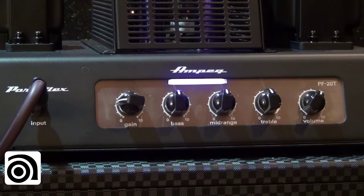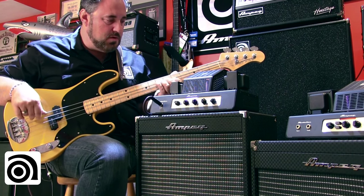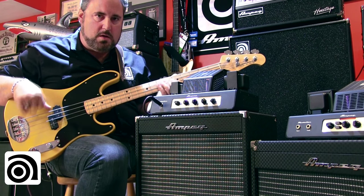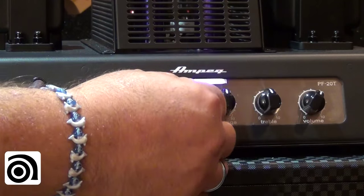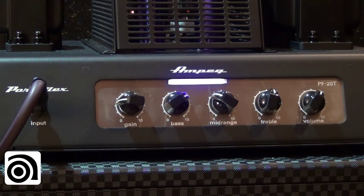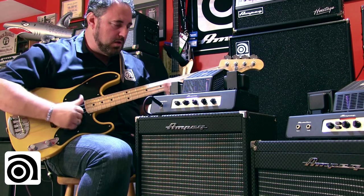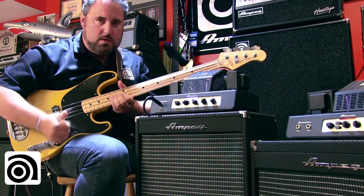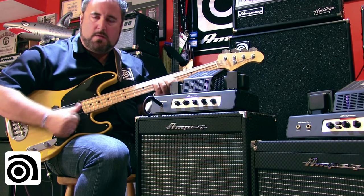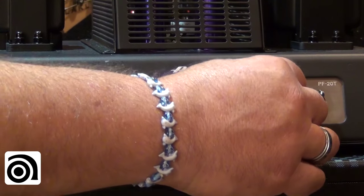The amp is back to neutral. I can bring in a little bit of bass, scoop some mids, bring the treble up, and I can get a decent slap sound too. Bringing everything back to flat again.